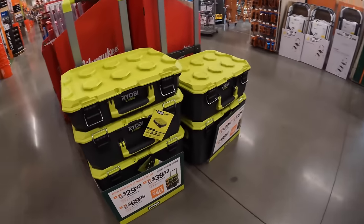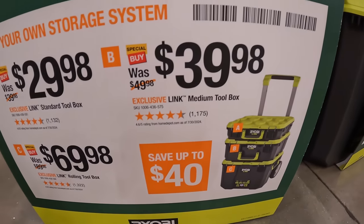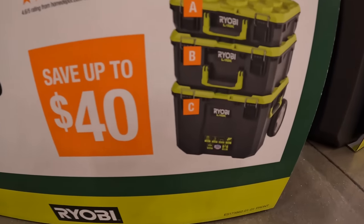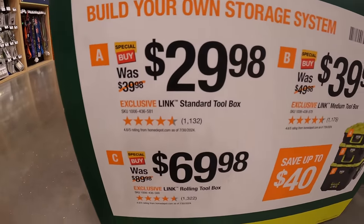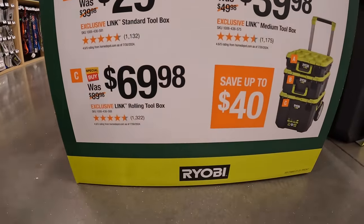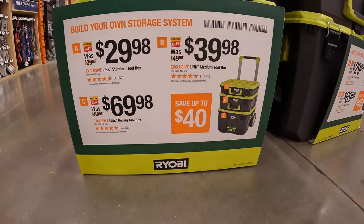Over here they do have Ridgid Links. Save up to $40 — $39.98 for the middle unit, $29.98 for the top unit, and $69.98 for the bottom rolling unit. So you save up to $40 if you buy all three.